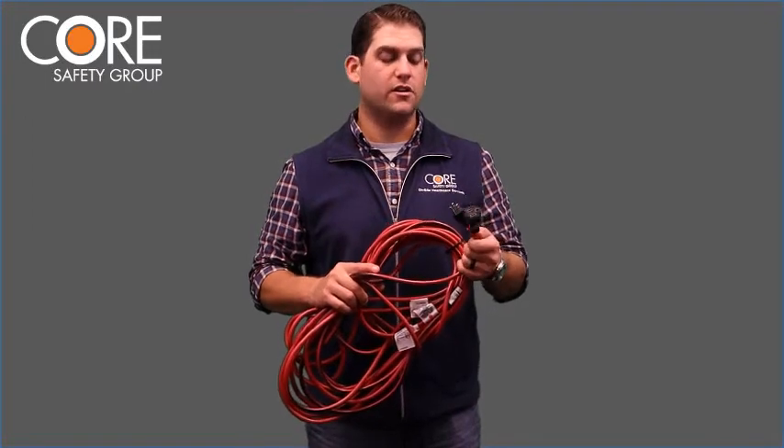Also look at the plugs. On the female end, check for any signs of strain relief failure or arcing. On the male end, also check for strain relief failure and inspect the prongs. If the ground prong is missing, do not use that cord.